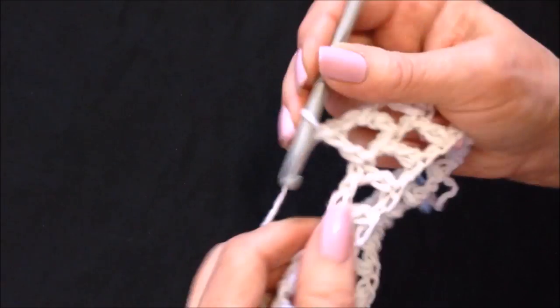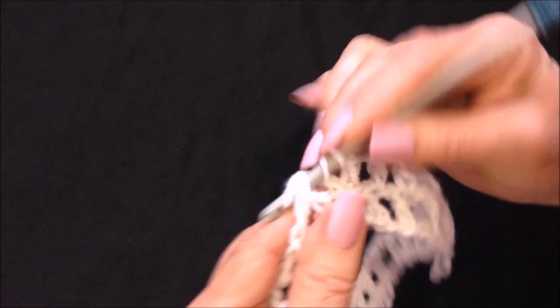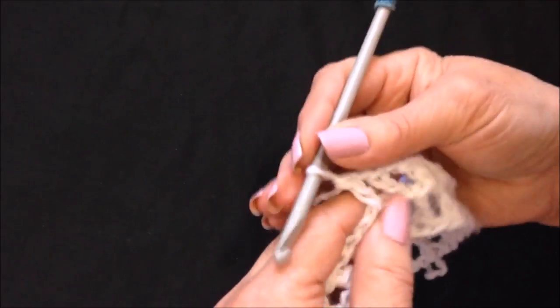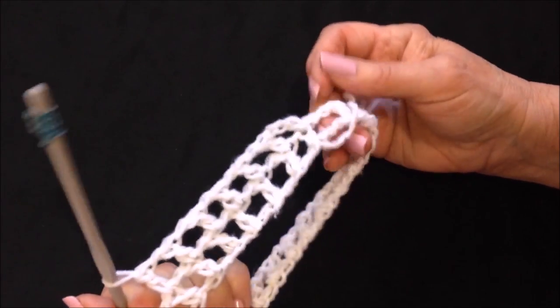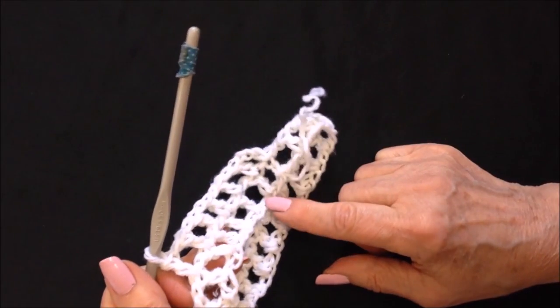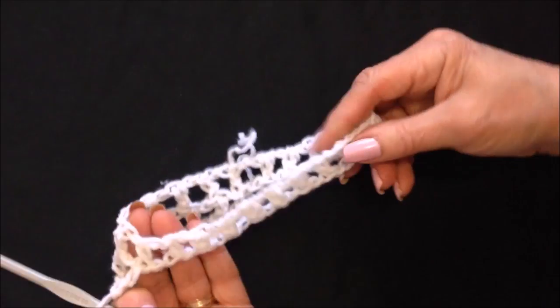You can make your sleeves as long as you like. If you want closed-in sleeves, you could use a pebble stitch, a shell stitch, or a v-stitch. I'm going to go ahead and work a little bit more here and then show you how to attach these to the sleeve.